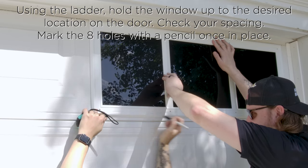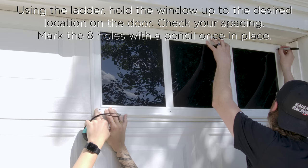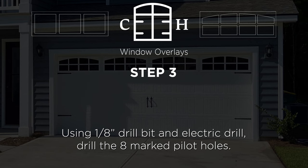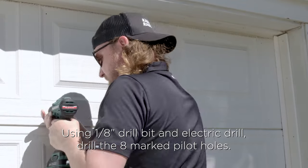Next, mark the eight holes in the window using your pencil. It helps to have an extra set of hands on this step to make sure the window stays where you want it while marking the holes. Now using the one-eighth inch drill bit, drill eight pilot holes into the marks created from step two.